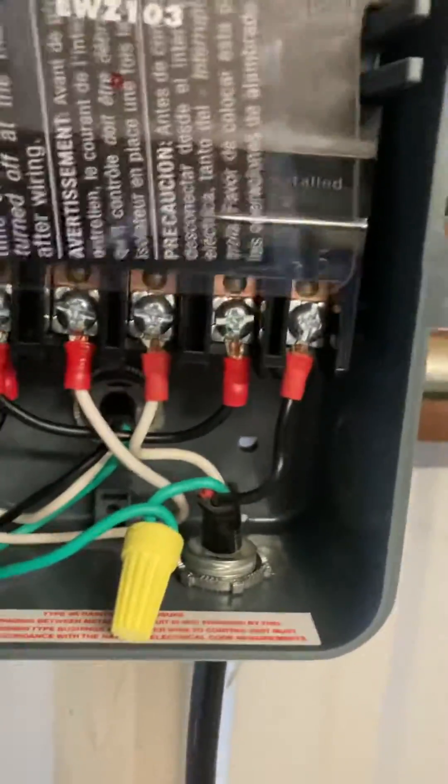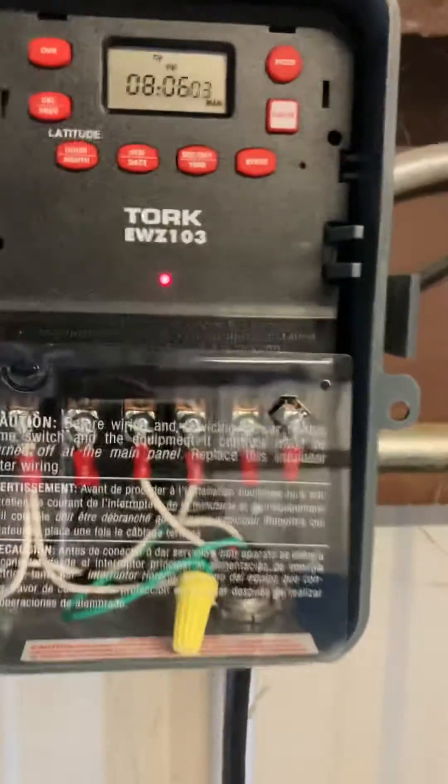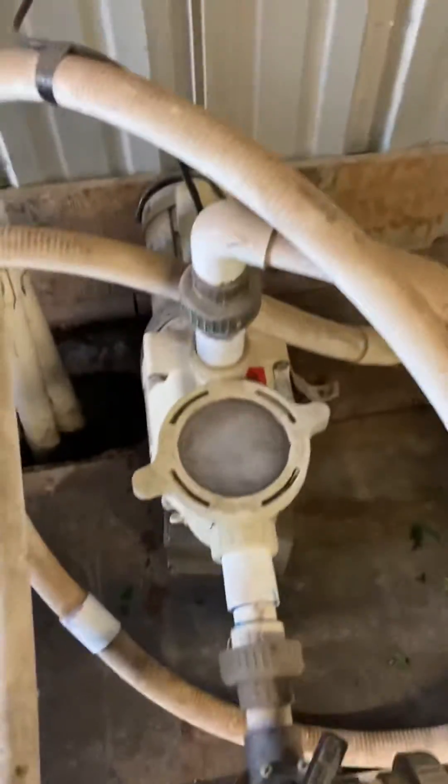And then that should fire it up. So you press the override button here and turn it on. And there it goes. So I hope that helps.